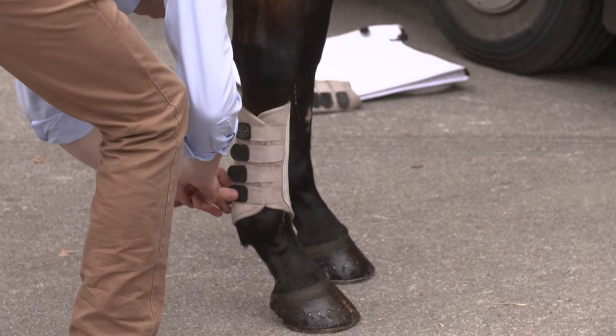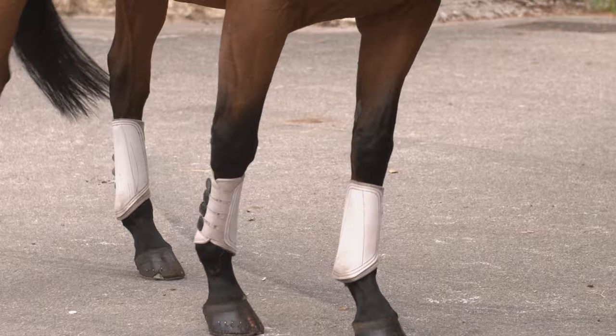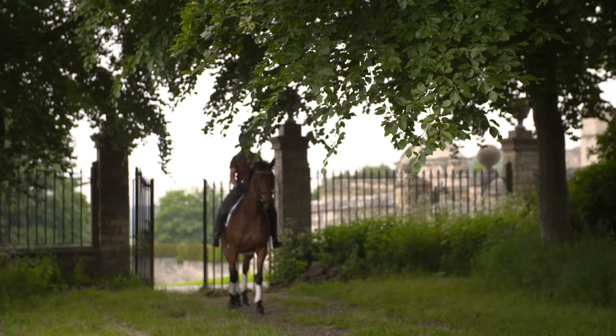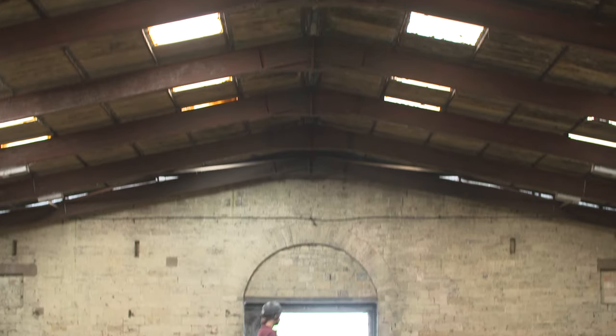Our aims and objectives from today's lesson are to practice the leg yield, because I find that's something we really struggle with during our tests. I would also like to improve the straightness, especially on the right rein canter — I feel like the quarters come in. And I'd also like some exercises to polish up my position to help along the way.